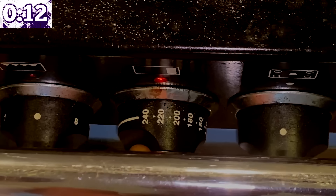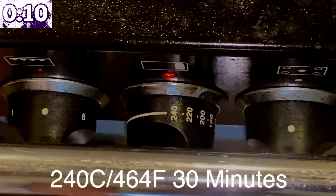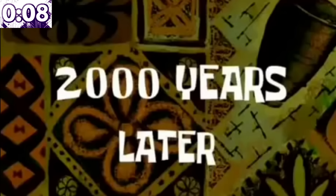Then 220°C for 30 minutes, and then 240°C. Turn it off and let it cool for a couple of hours. Two thousand years later...